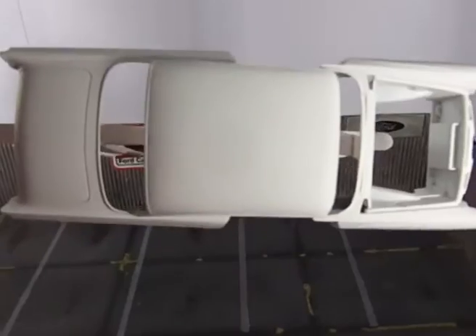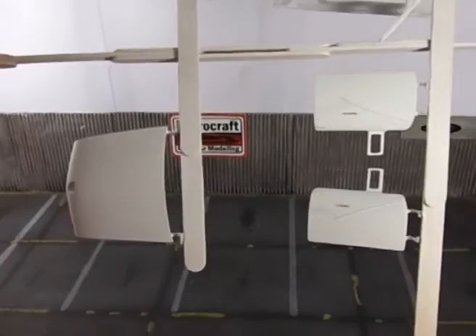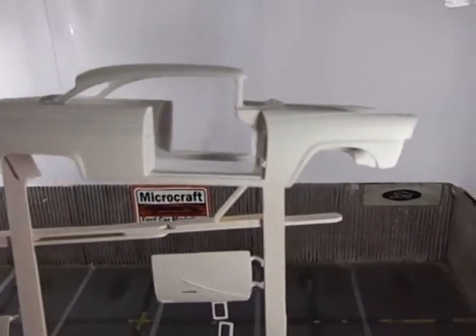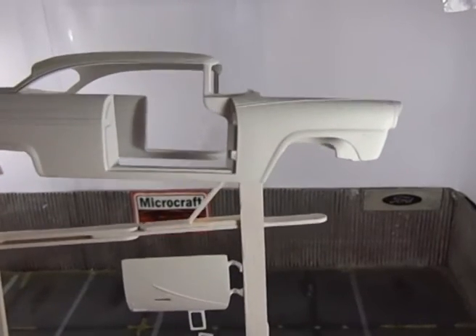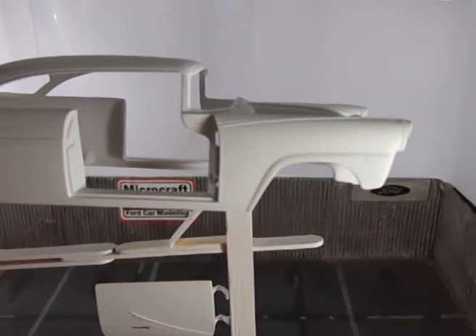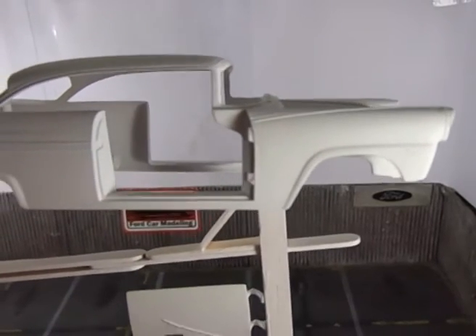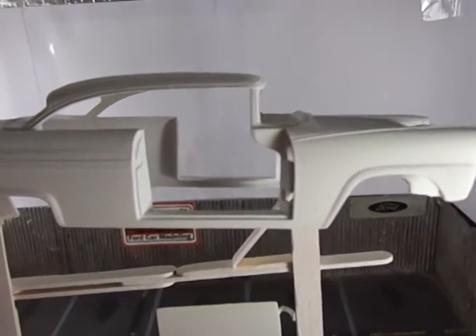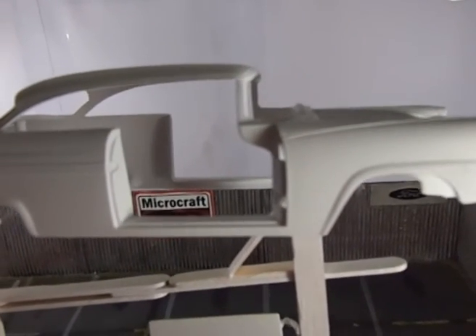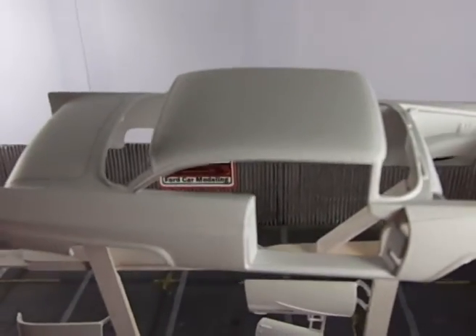Not much was done, only the basic body work and primer. Notice I'm just using primer on the body because this is automotive paint. If I were going to use modeling paint, I wouldn't prime the body. This will give a way, way smoother finish than priming the body.